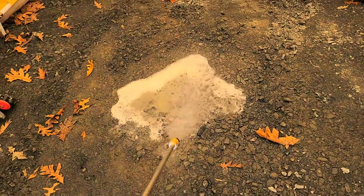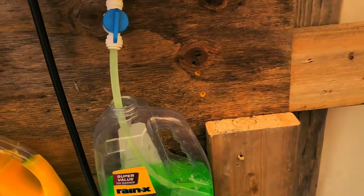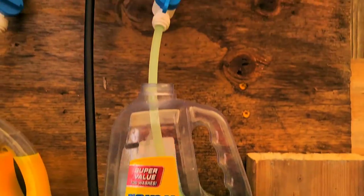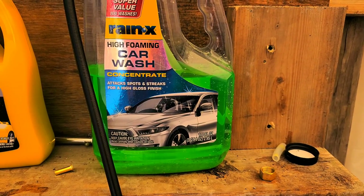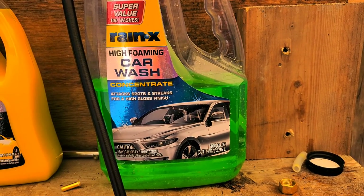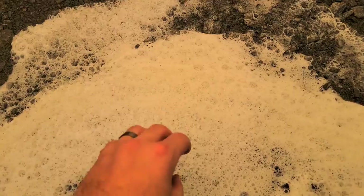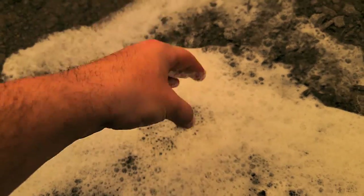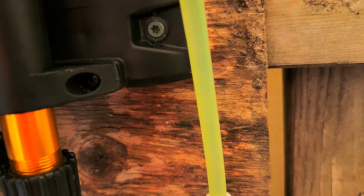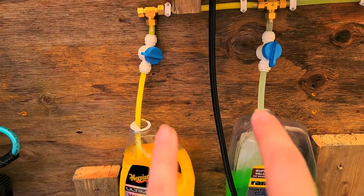Watch here — you can see it's slowly starting to turn green in the line. Look at how fast it's going at full open. Got a nice soapy output — it's foamy, not a foam cannon by any means, but plenty of soap. You can see the lines still have a yellow tint but it's essentially green now. You can see the difference between the two soaps in the line.